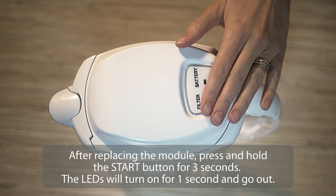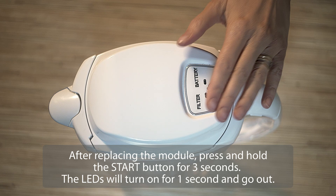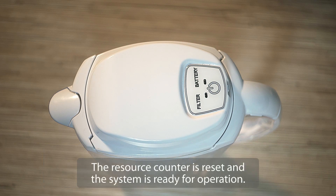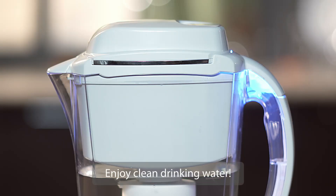After replacing the module, press and hold the start button for three seconds. The LEDs will turn on for one second and go out. The resource counter is reset and the system is ready for operation. Enjoy clean drinking water.